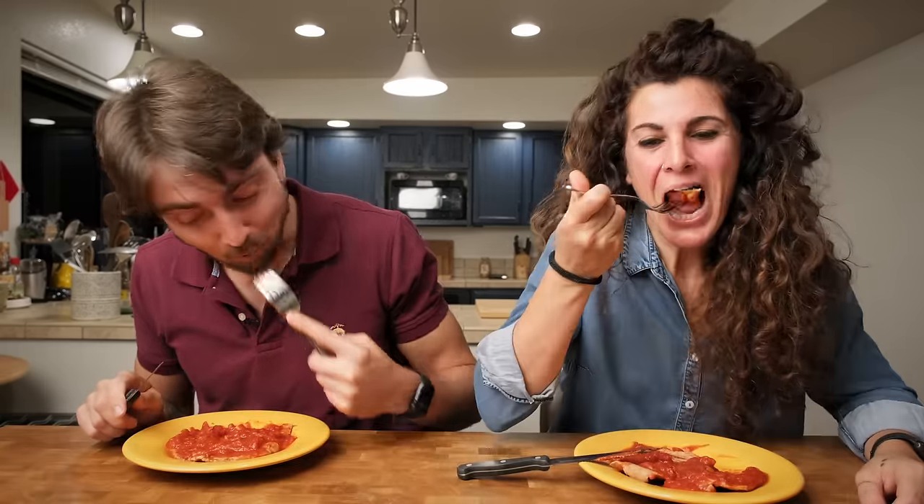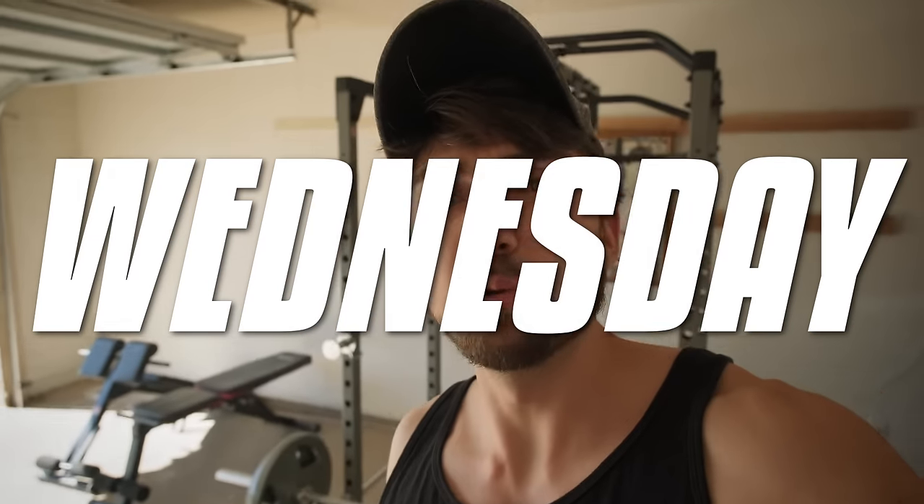Buon appetito! Super quick, super easy, super delicious. Happy Wednesday! Tonight's dinner is a mamma Rosa recipe — a mamma Rosa specialty. It's a rice dish. You may be thinking risotto, but no — it's actually a rice dish that is a little less intimidating than a risotto, and also really delicious.